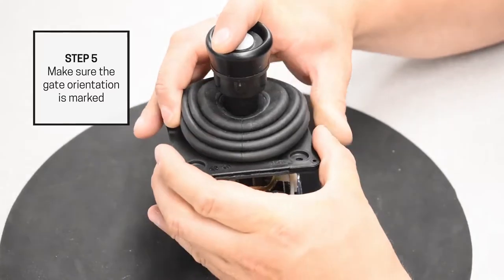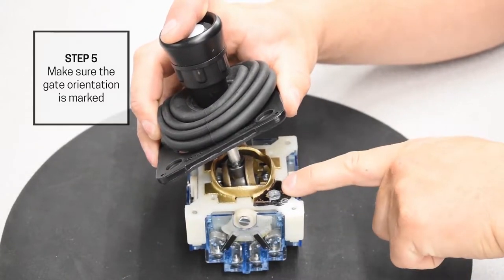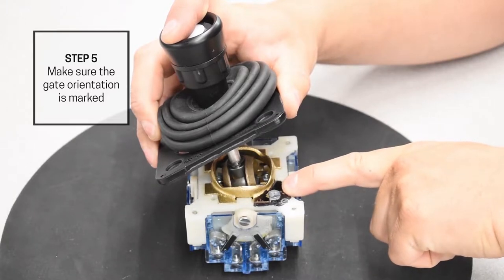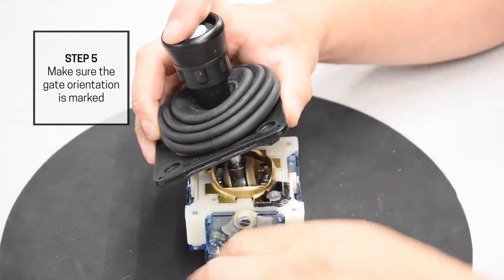Make sure that one corner of the gate and VCSO body are marked. This will ensure that should the gate become loose during installation, the proper orientation of the gate can easily be determined. If the gate is not marked, mark one corner.